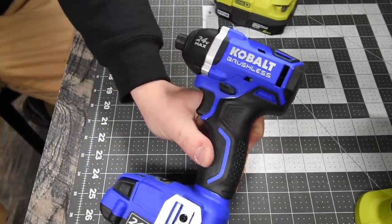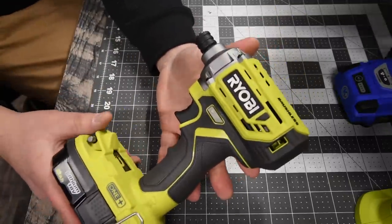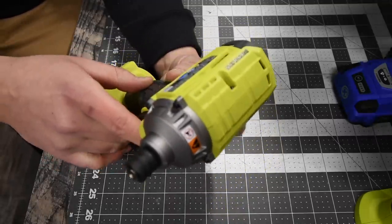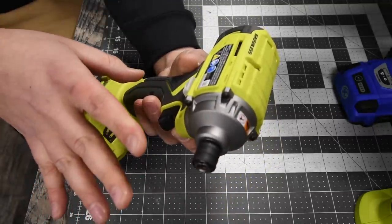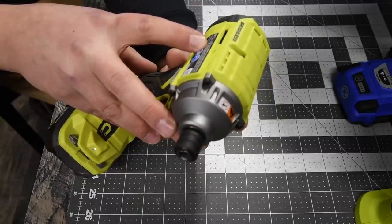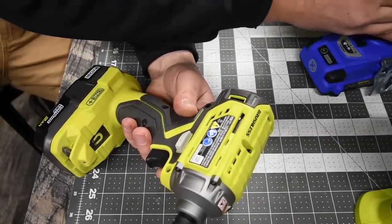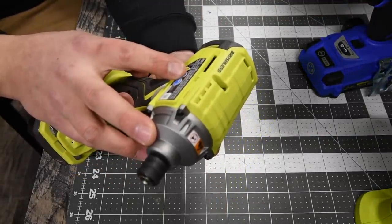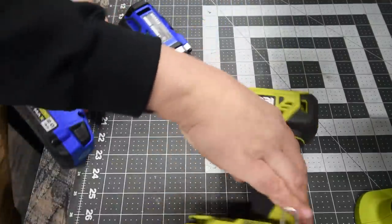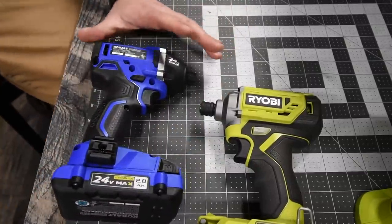For the Ryobi, this is the mid-range impact driver, model number P239, variable speed trigger only. It goes zero to 2,900 RPMs — that's 200 more RPM than the Cobalt — and the impacts per minute is zero to 3,900. Both of these are powerful impact drivers and I can't wait to see what either of them can do.